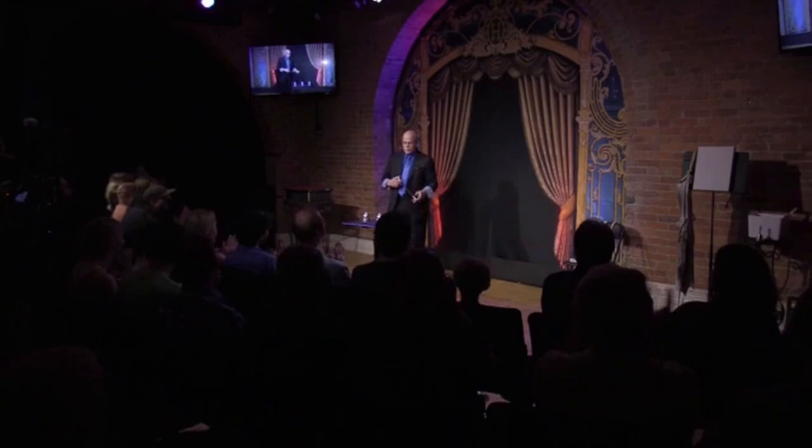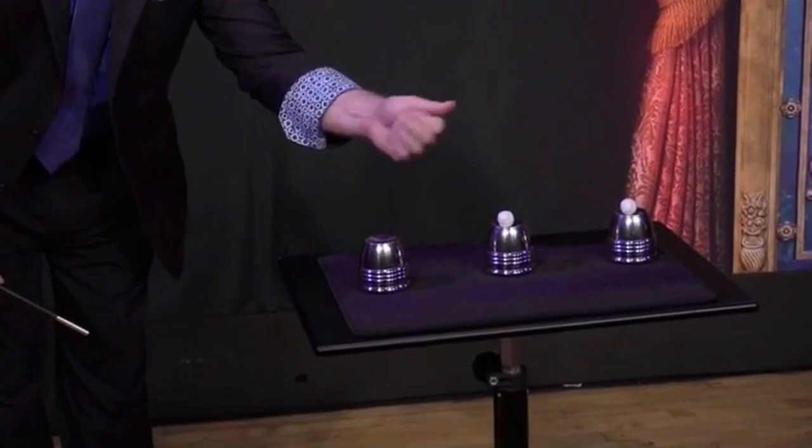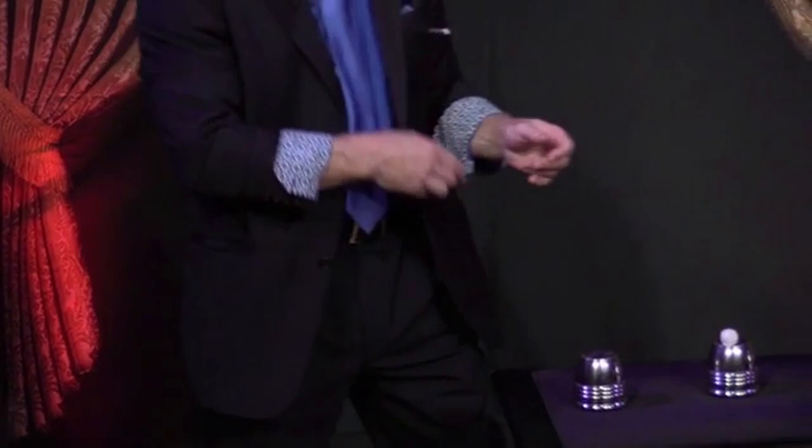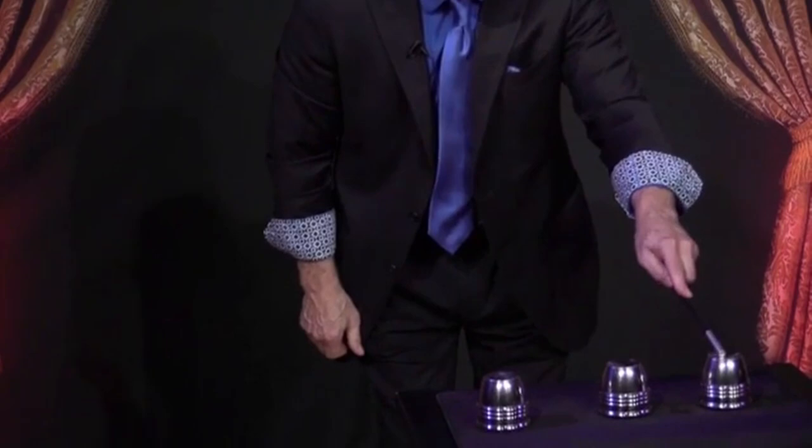At each phase, I make it easier and easier to follow, although it's already pretty simple. If you think about it, all I do is close my hand and I push the wand through the hand. The first ball disappears. You may not even know what to expect, so I'll do it again — exactly the same way, just a little different. Ball number three, I'll leave my hand open so that you actually see the moment that the ball disappears. And when it does, it goes back to its cup. That's one, that's two, and of course, that's three.